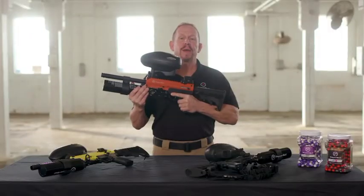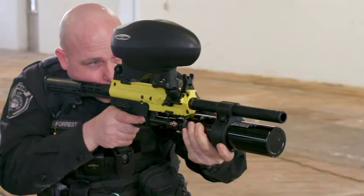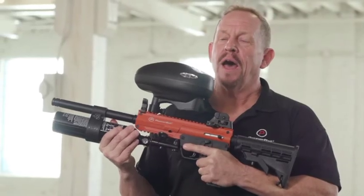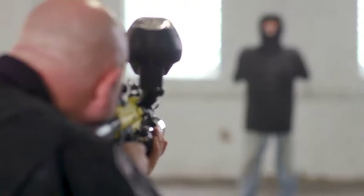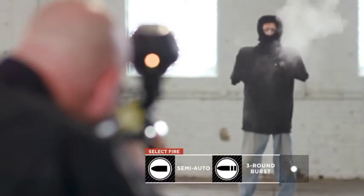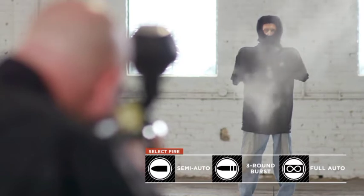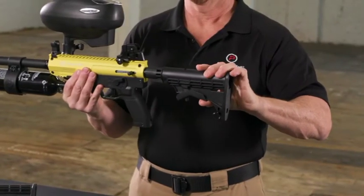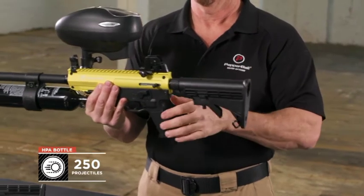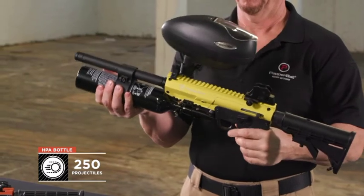This is the PepperBall TAC-SF Launcher, a high-capacity, high-performance launcher. The PepperBall TAC-SF Launcher can operate in semi-automatic mode as well as three-round burst or full-auto. The collapsible stock can accommodate all sizes of users, and the large HPA bottle can launch over 250 projectiles when completely filled.